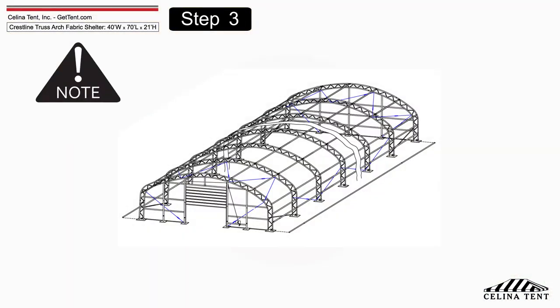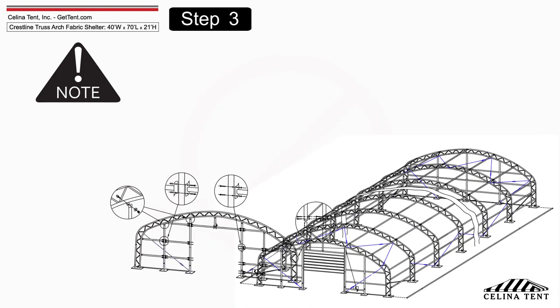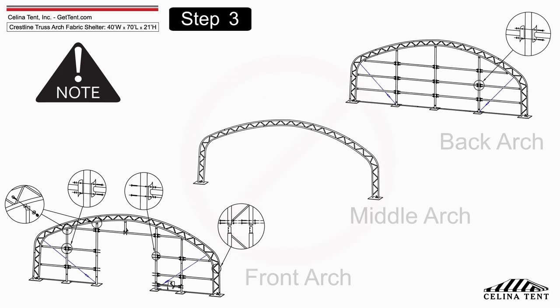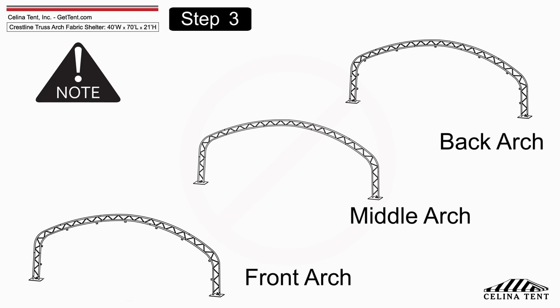Please notice the arch sections. Sections for the front, middle, and back arches are not the same — check with the product manual to ensure the correct parts and placement. Each arch consists of one top roof truss section, two roof curving truss sections, two roof curving truss sections at shoulder height, two sidewall truss sections, and two base plates.